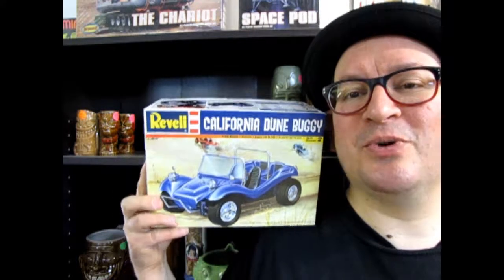Hello once again, model car builders. We are down here at the Tiki Mug section of our wonderful store, where you can pick up these amazing Tiki Mugs, to do a review of our 1964 California Dune Buggy Dudes. I thought this would be the most coolest location in the whole store to do this.